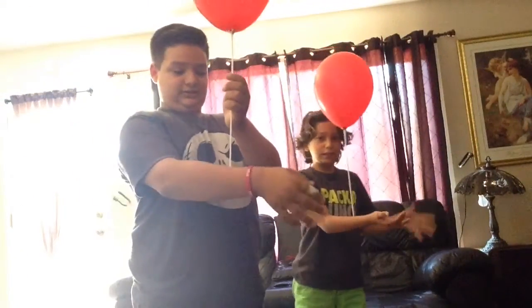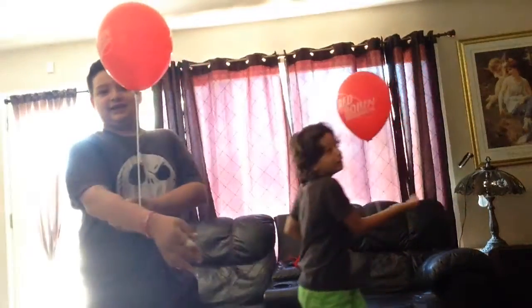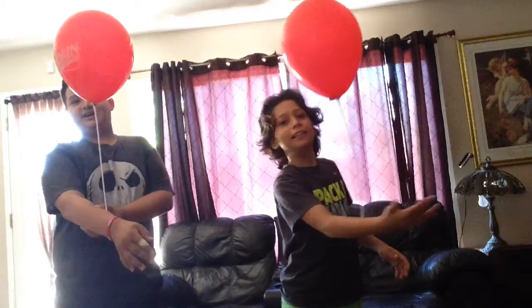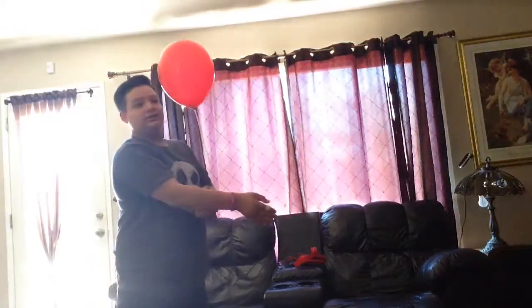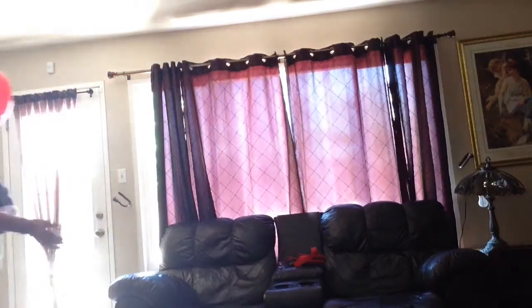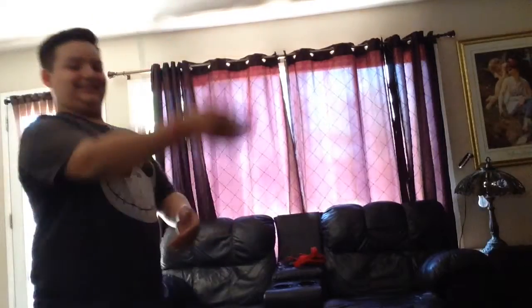Round two — arm! It tickles, it feels like I'm gonna get a shot. I lost! I won!